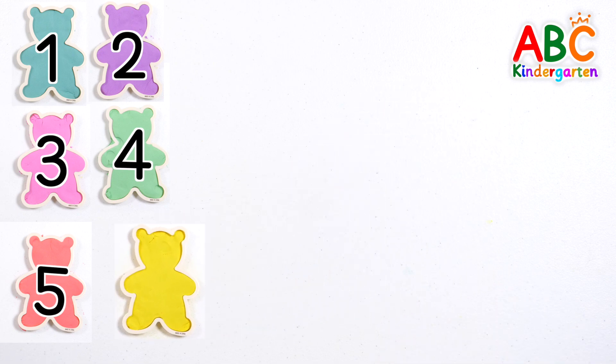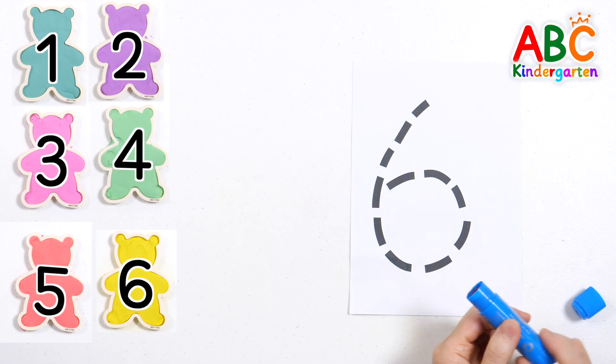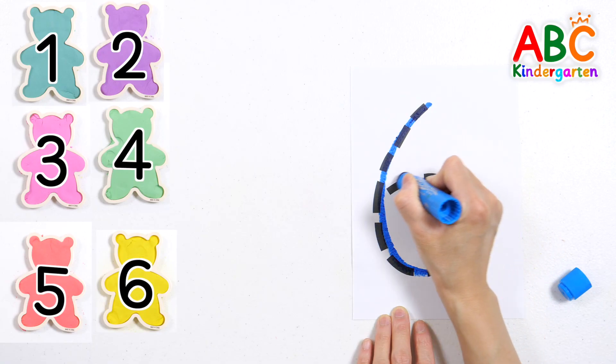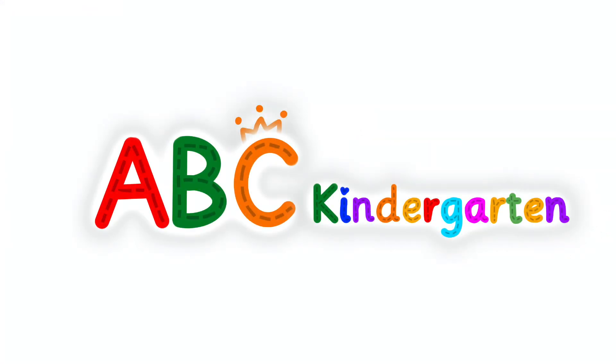Six bears. Let's trace the number six along the dotted line. Six. Good job!